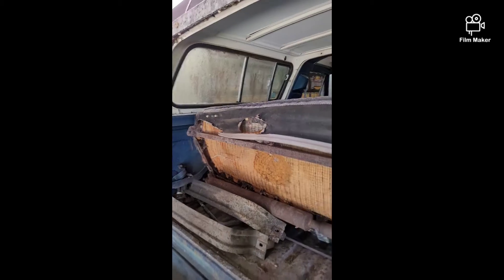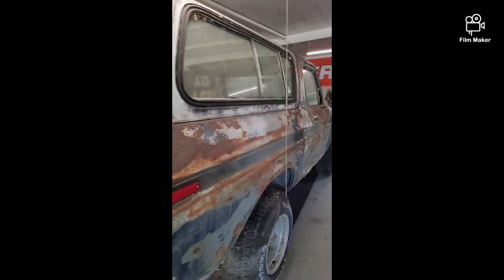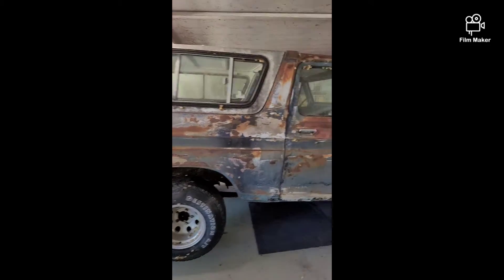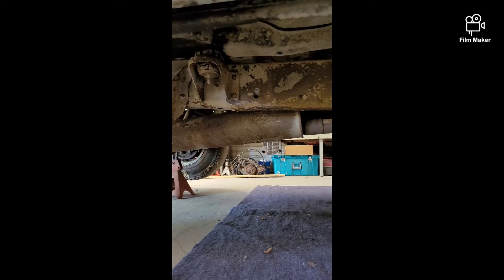It's got the factory rear seat in it, which is nice. Picked up some JC Whitney seats for the front. It's got the C6 transmission and MP205 transfer case — everything's solid underneath, as you can tell.